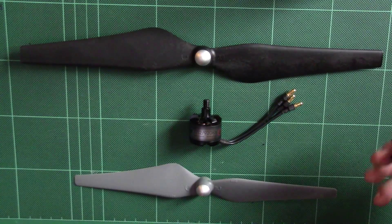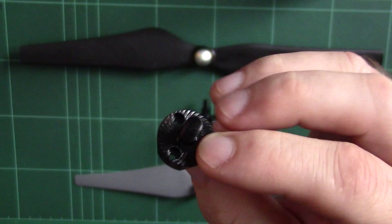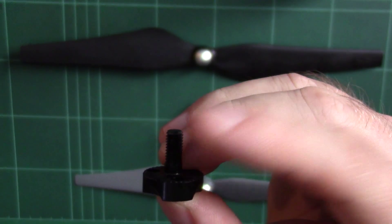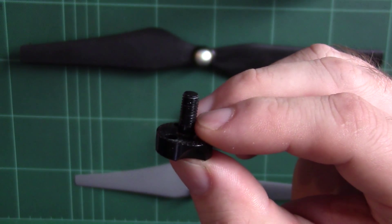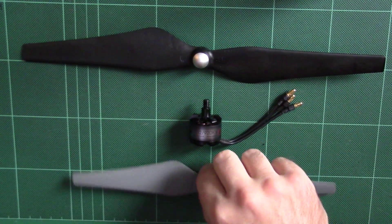If you go for that, you have the option of buying the PA-003 and PA-004 counter-clockwise rotating hubs — they look like this here. This is a clockwise and counterclockwise hub, and it has an M5 thread, so if you put this on your T-Motor MT2216 it will work with the bigger props.